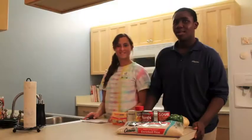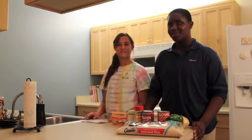Arroz con pollo is a traditional dish that is common throughout Latin America. It is mostly served during dinnertime. Hello, today we will be making arroz con pollo.